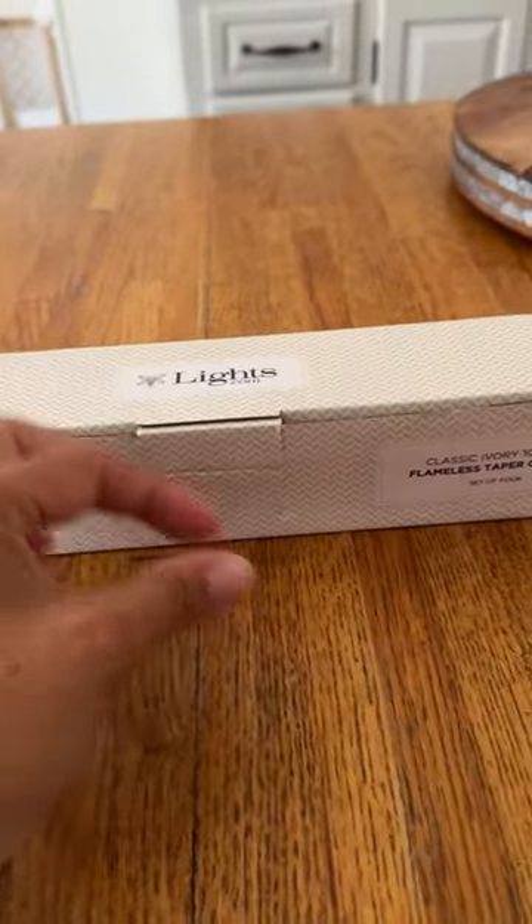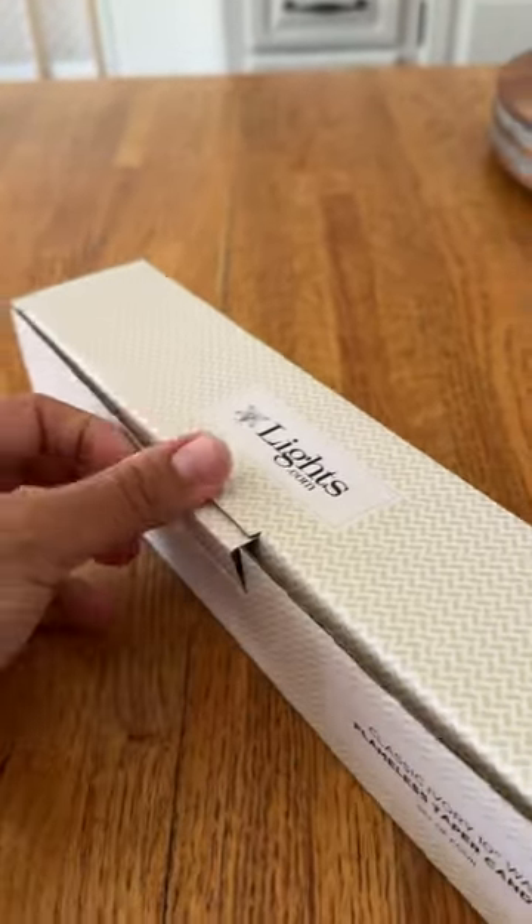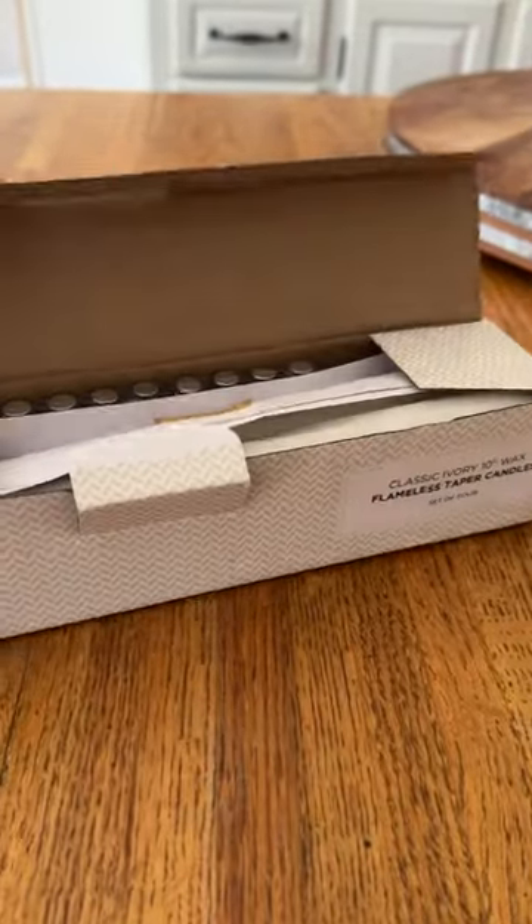So I'm going to go ahead and open these up. I only have one hand because I'm recording, so let's see. I really need to get a stand for my phone — that would solve an issue here.